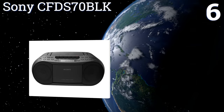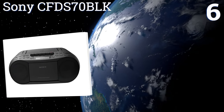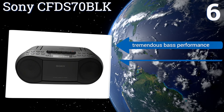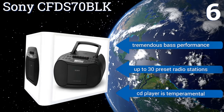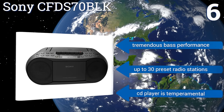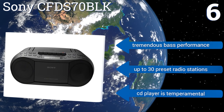Coming in at number six on our list, if you're willing to pay a little extra, the Sony CF-DS70 BLK can provide you with a cassette player that features dual speaker sound along with a CD player. This boombox also comes with an AM/FM radio and the ability to convert tapes to MP3s by way of a separate jack. It offers tremendous bass performance and up to 30 preset radio stations, however the CD player is temperamental.